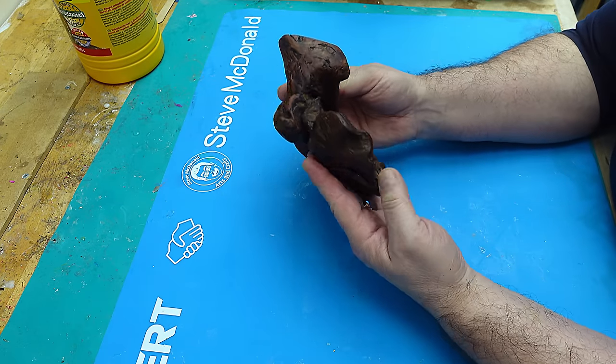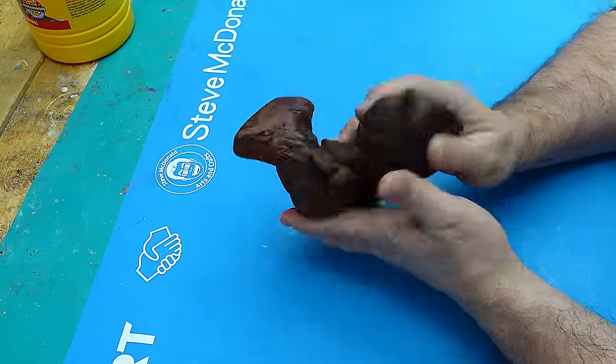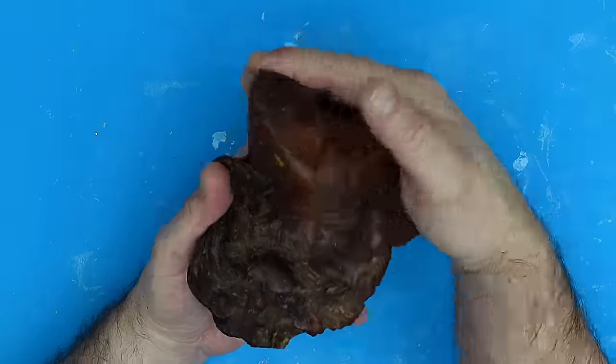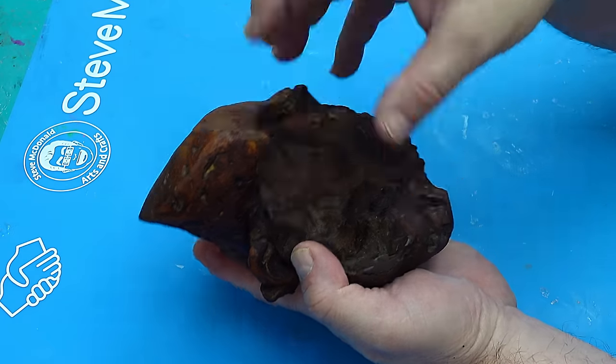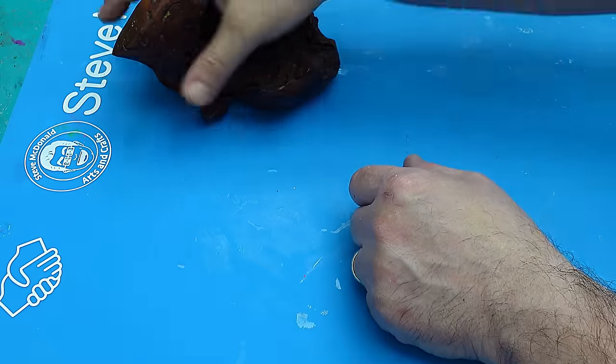I found this bit of wood several years ago and it's been waxed, it's been polished, it's had loads done to it and I really like it. I've never really done anything with it, it's just sat on the side like this. So what I'm going to do is create a clear crystal to put in there, and I think that will look quite nice sitting there with a clear crystal in.